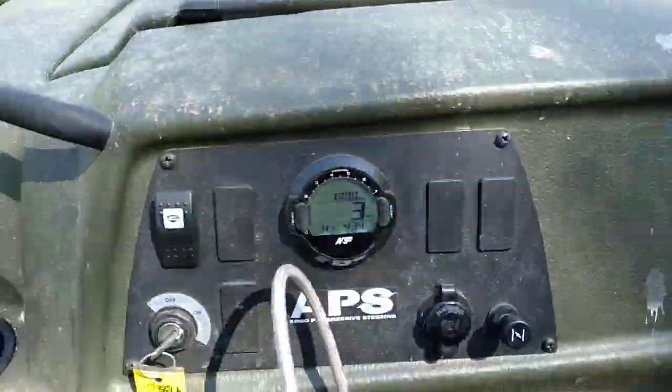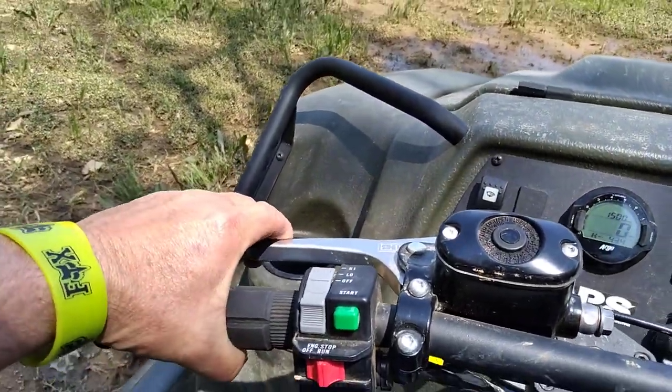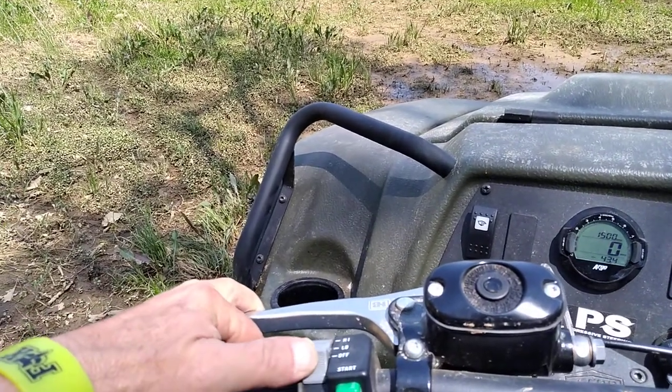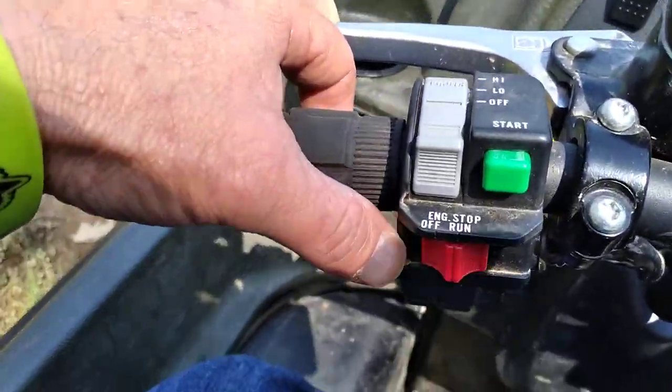It does have the APS — Argo Progressive Steering. On the left side of the handlebars is the brake, the light switch with off, on, low, and high settings, the green start button, and the engine kill and run switch.